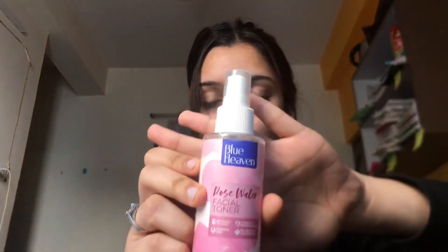The next step is toning. In winters we have to keep our face hydrated, and for that I use this Blue Heaven rose water toner. Make sure to just let it dry.